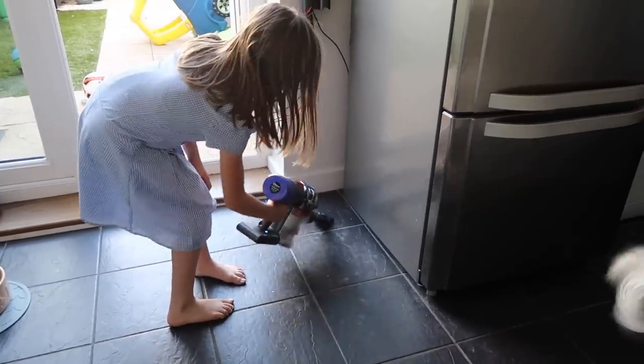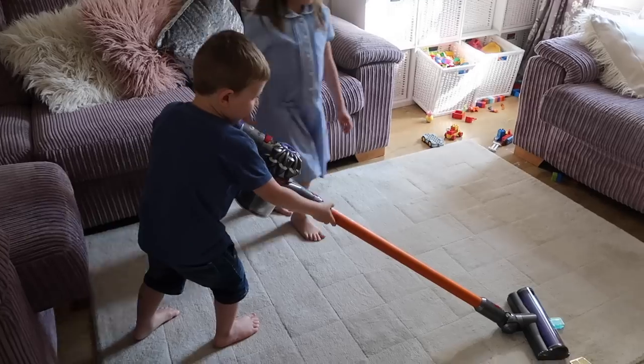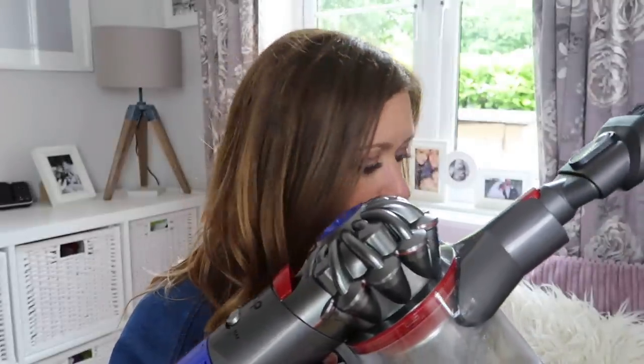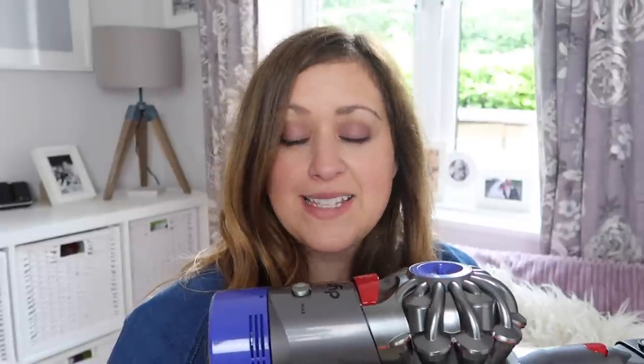Because it's so light, the kids actually love to use it and will fight over who gets to do the vacuuming — which has never happened before. In our house this will come out at least twice a day with the dog and the kids, and the stairs will probably get done a couple of times a week now instead of a couple of times a month. It's so easy to just grab it off the wall and quickly clean up spills, mess, and lots and lots of dog hair. The tools make it so flexible you can pretty much adapt it to anything.